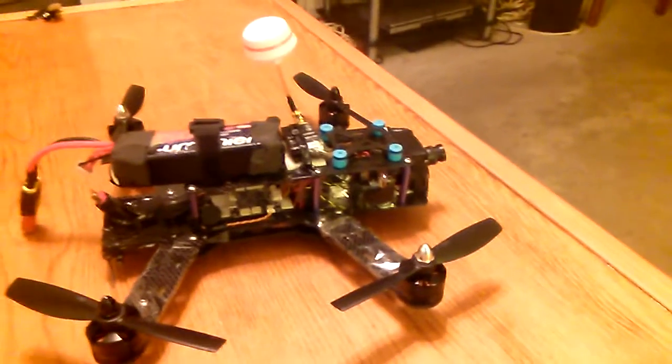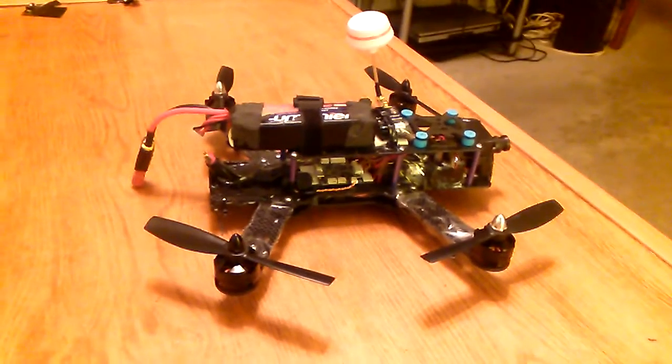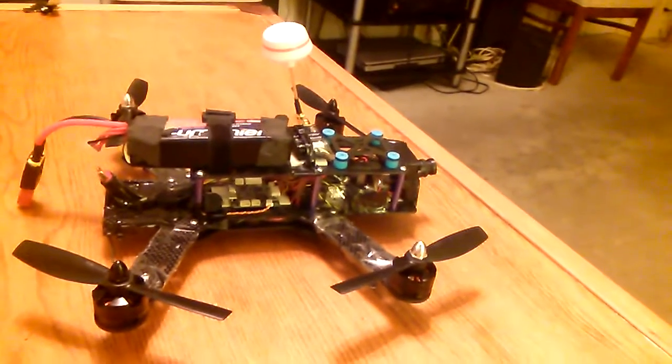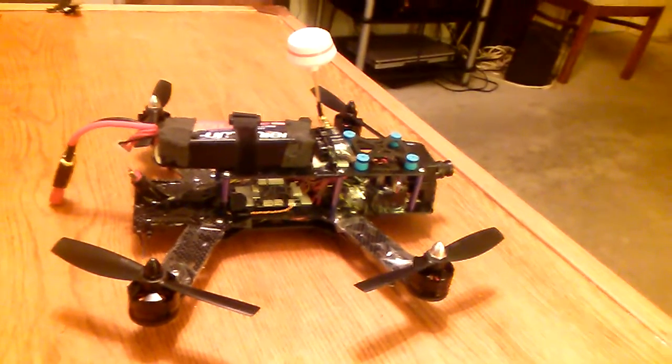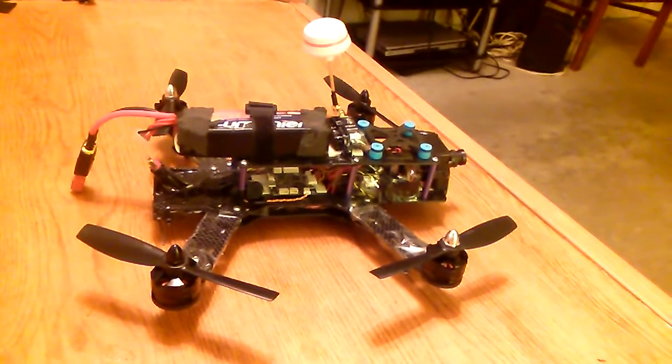Welcome to the RC surf shop — otherwise known as my dinner table and workbench. This is the Nighthawk 250 I've been building, and today I put on the buzzer, which was pretty cool. It came with a Skyline 32 acro flight controller, which makes setup pretty simple.